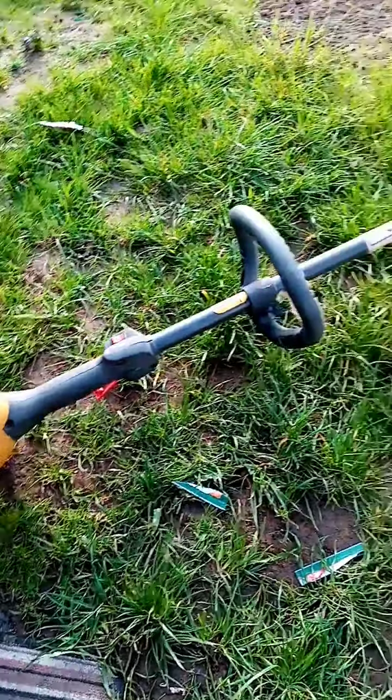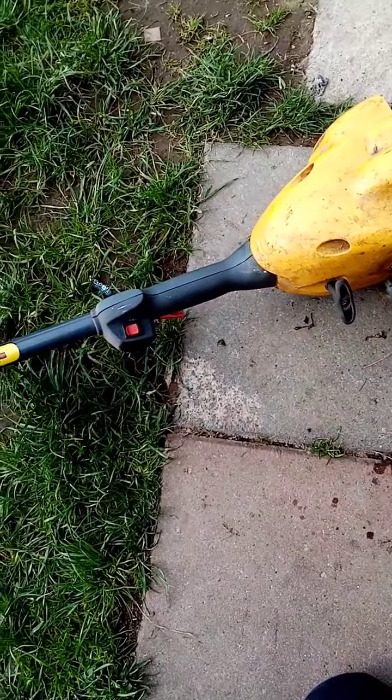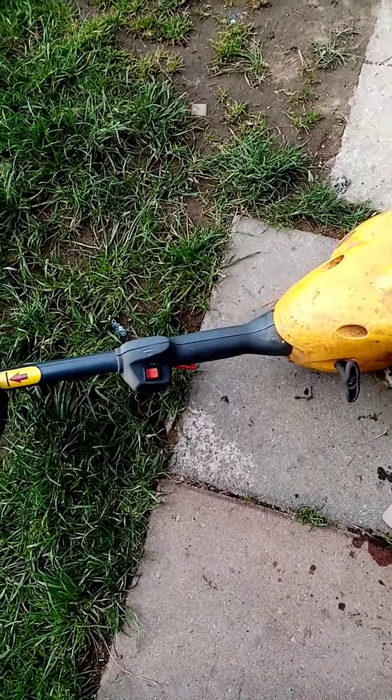Hello guys, welcome back to the channel. Today I'm going to be working on this strimmer. I always planned on seeing if it will ever run again, if there's any life in it — I'll give it a go.